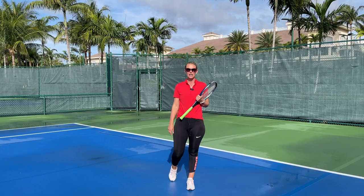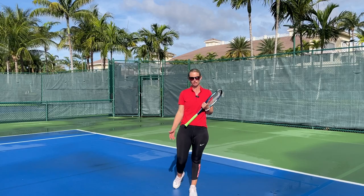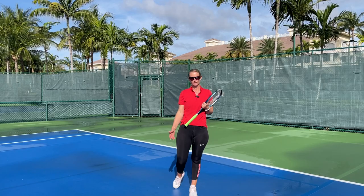Hi everyone, my name is Lina Krasnuritskaya and I'm a pro at Balen Isles. Today I want to talk about backhand left hand pronation, and give you a tip on how to succeed when you're playing your backhand.